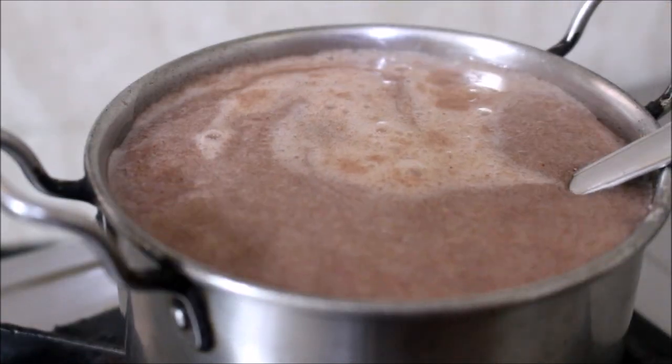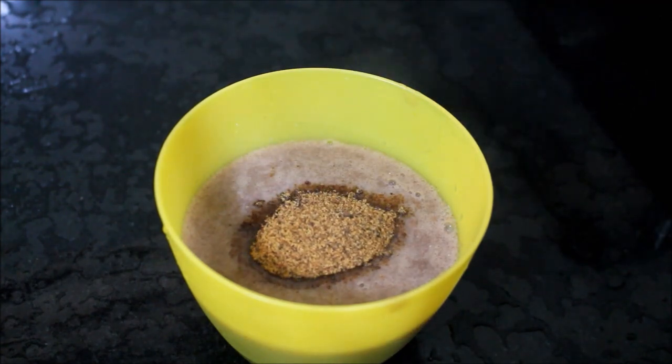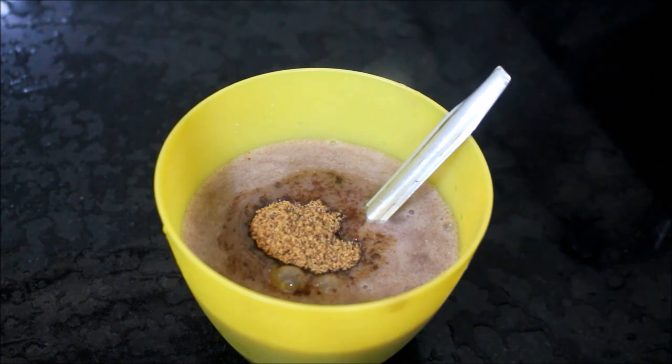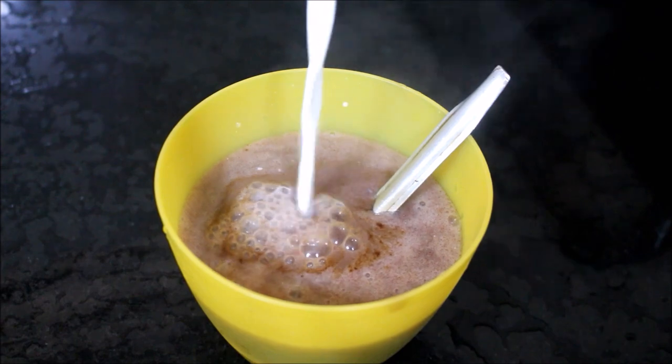I'll be adding raw cane sugar and I've added coconut milk here. I'm going to be combining the coconut milk, raw cane sugar, and the porridge, and I'll serve it.